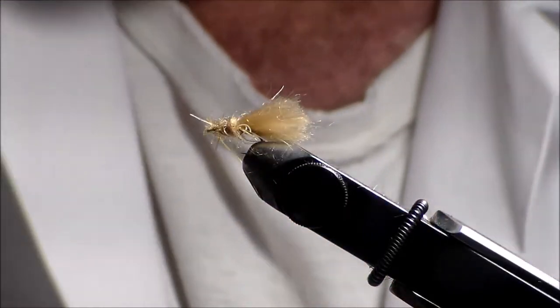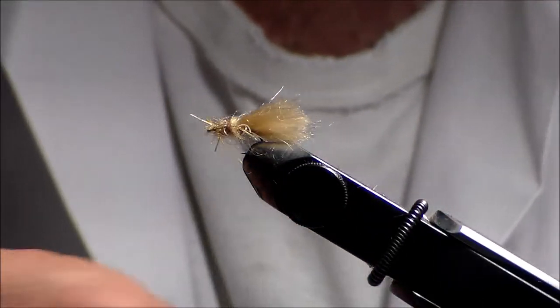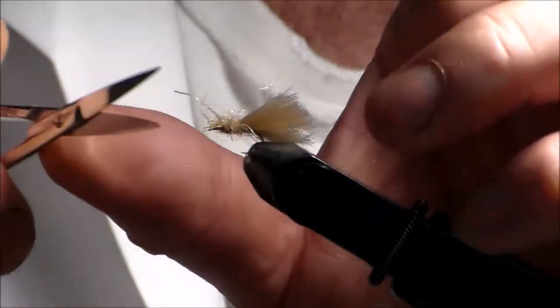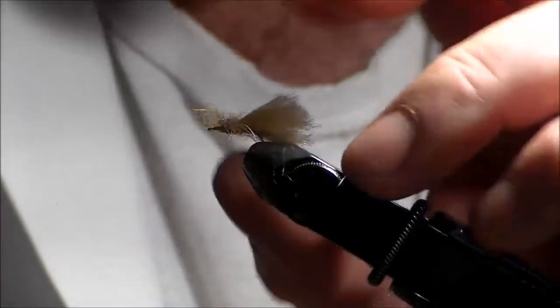Now if I want a few more legs out, I'll take my Velcro again. There — I've got a few more out there. I'm going to trim it. There it is — a really simple pattern.